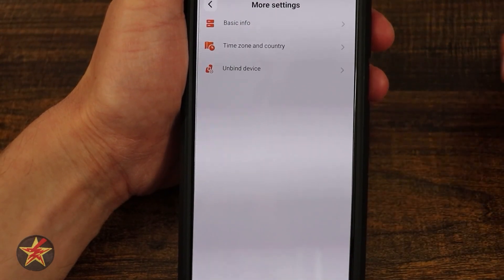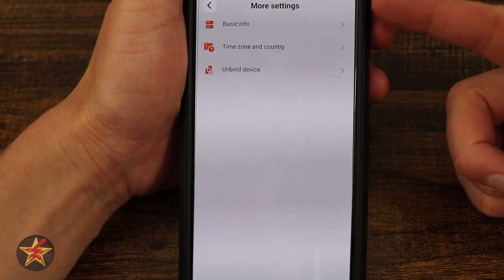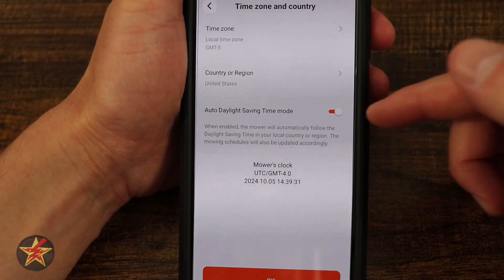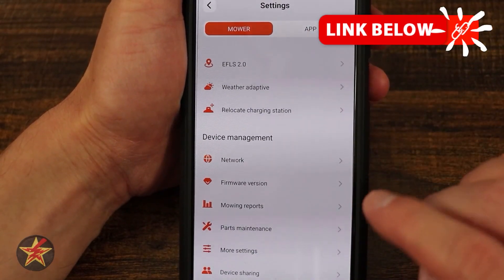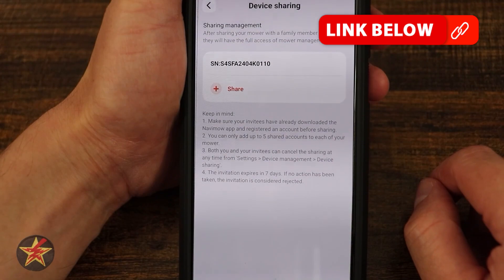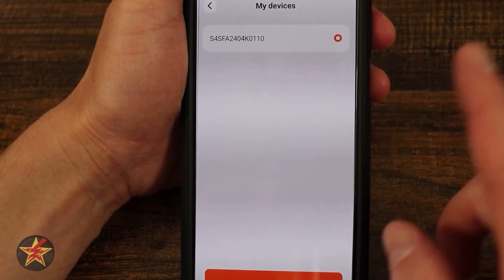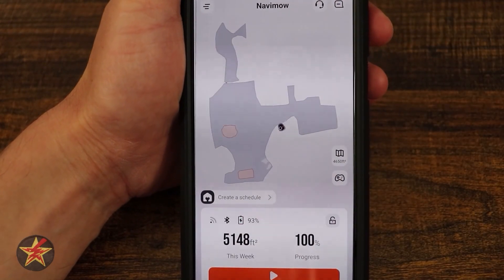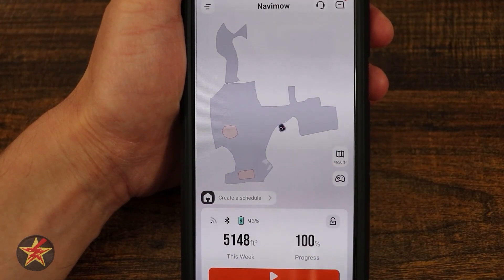Coming down we have more settings. Basic info will give personal information, so we're staying out of there. Time zone shows my location with auto daylight savings, and I can unbind the device if I ever give it to somebody. There's device sharing where I can share the device, and switch or add a device. That's everything you can do for the Navimo i-series using the Navimo app.